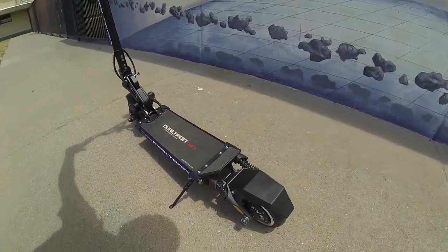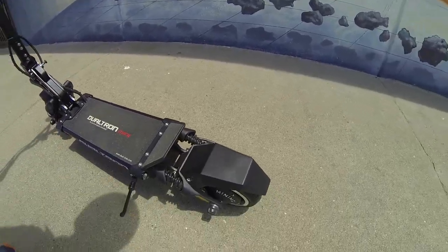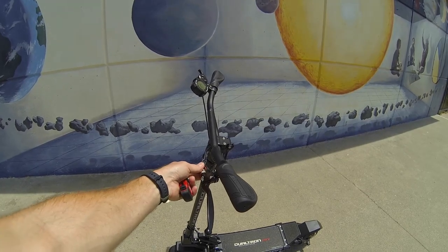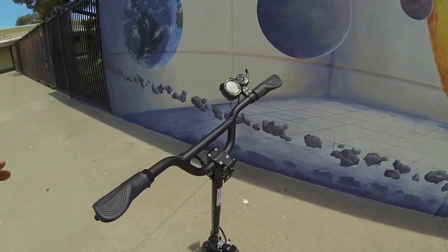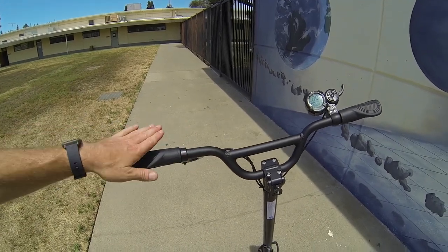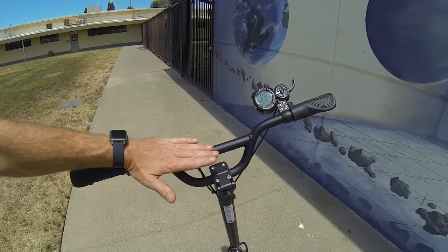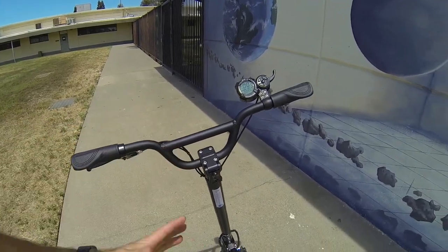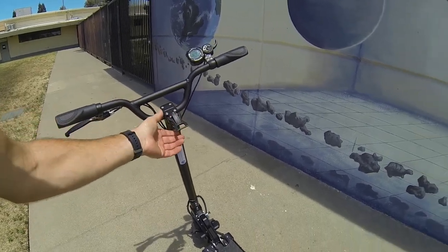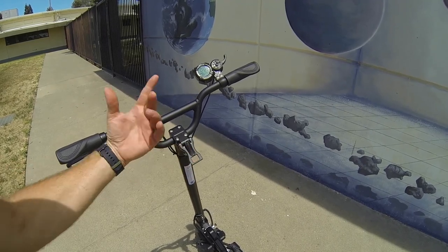You've got brake light functionality anytime — not only when the lights are on. There's a nice four-finger lever with a cutoff, and the brakes feel quite good especially for a single brake. The little bit of curve on the handlebars is really nice for riding longer distances. I tilted the handlebars forward just to help with how I felt while riding.